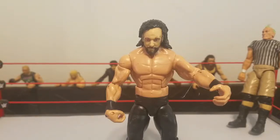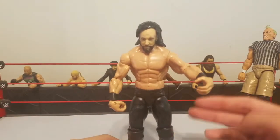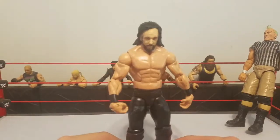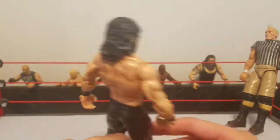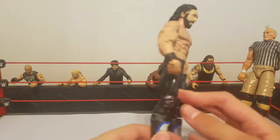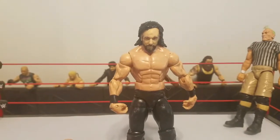Hey, what is up YouTube, WWE fan 545 back here. Today we have September's custom, and as you can see it is this beautiful Kenny Omega custom action figure.